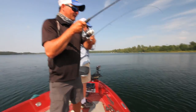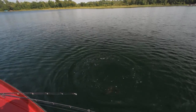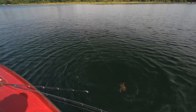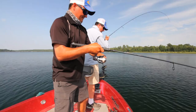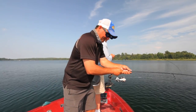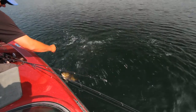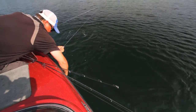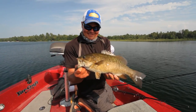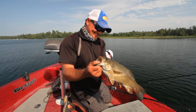Both fish have some weight to them. Whoa — that's a nice fish. We're using eight-pound monofilament here, which gives the jig a nice subtle glide too. One is quite a bit bigger than the other. Respectable fish — nice work.